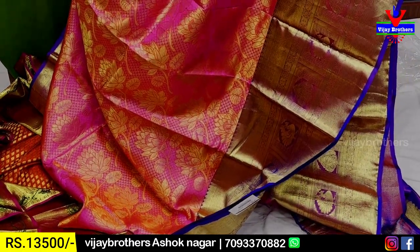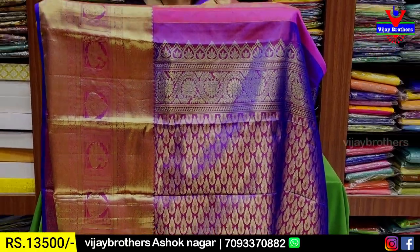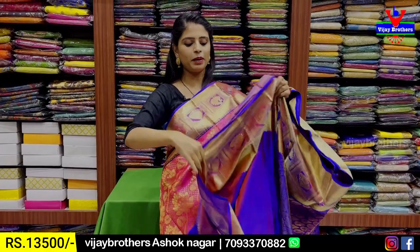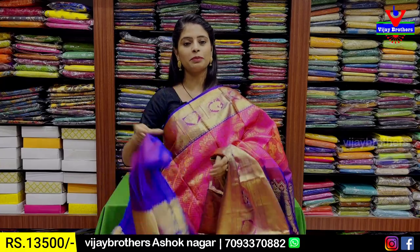When looking at the same border, the floral shape is better. Pallu contrast — 1-meter pallu complete weaving pattern with blouse. Contrast blouse style. Saree with 20-border — neat. Price: 13,500 rupees.